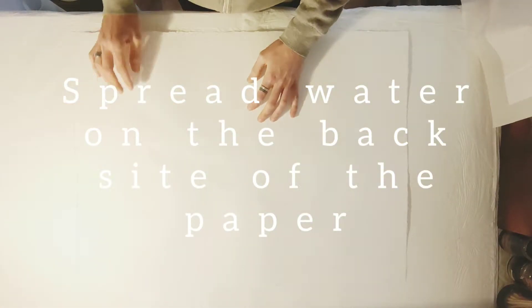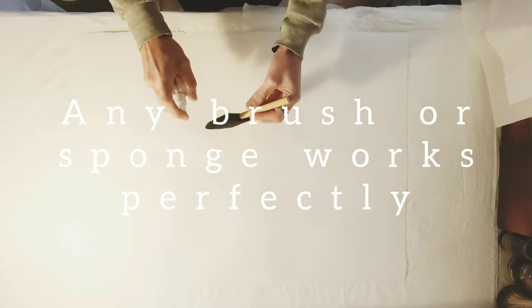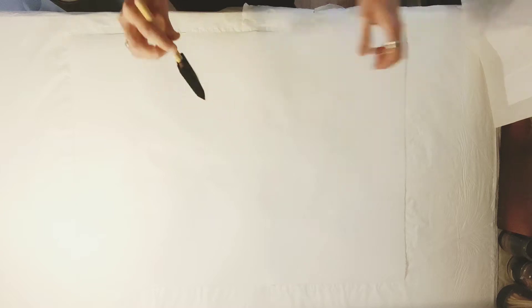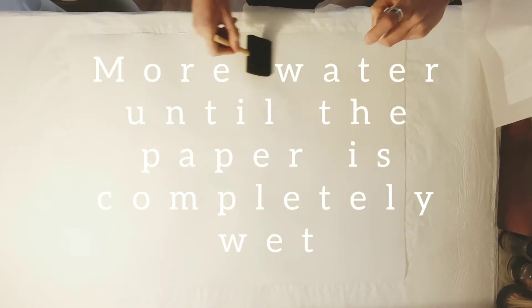Spread water on the back side of the paper — a lot. Any brush or sponge works perfectly. Spread it evenly along the paper, adding more water until the paper is completely wet. Make sure you go over all the edges too.